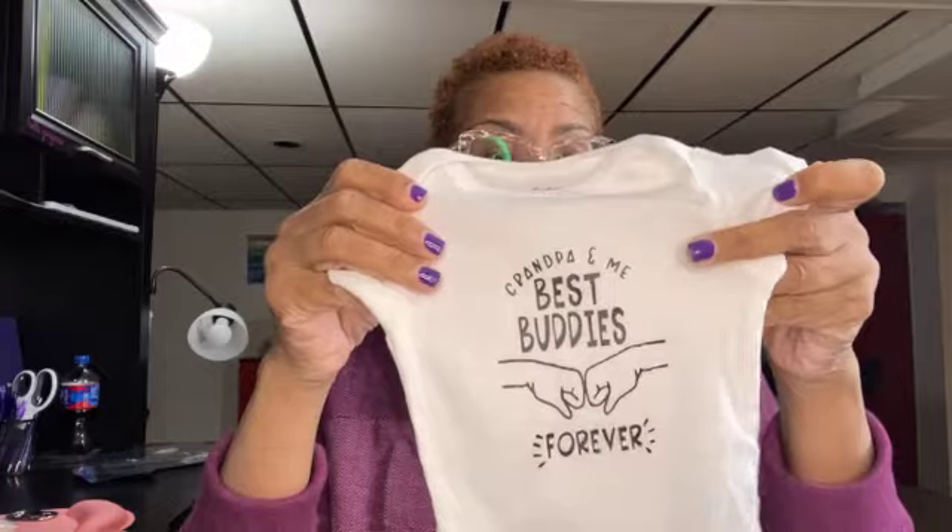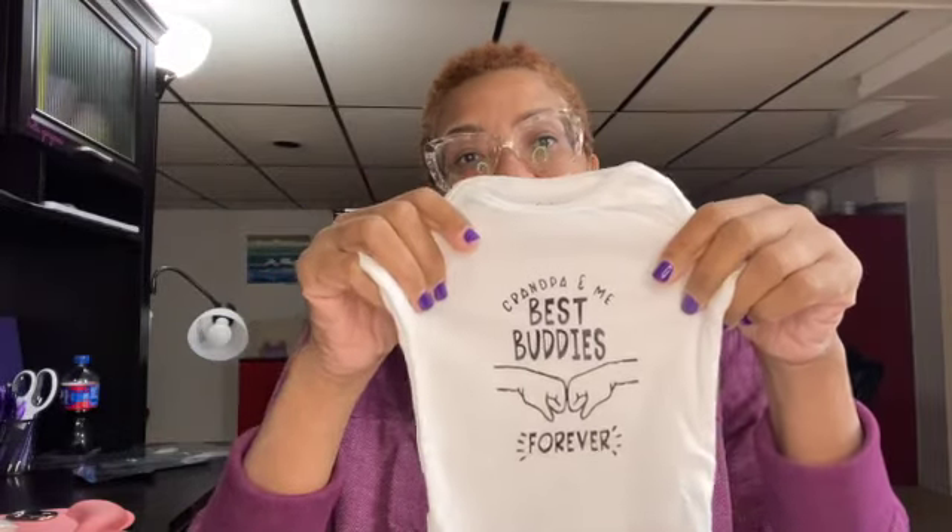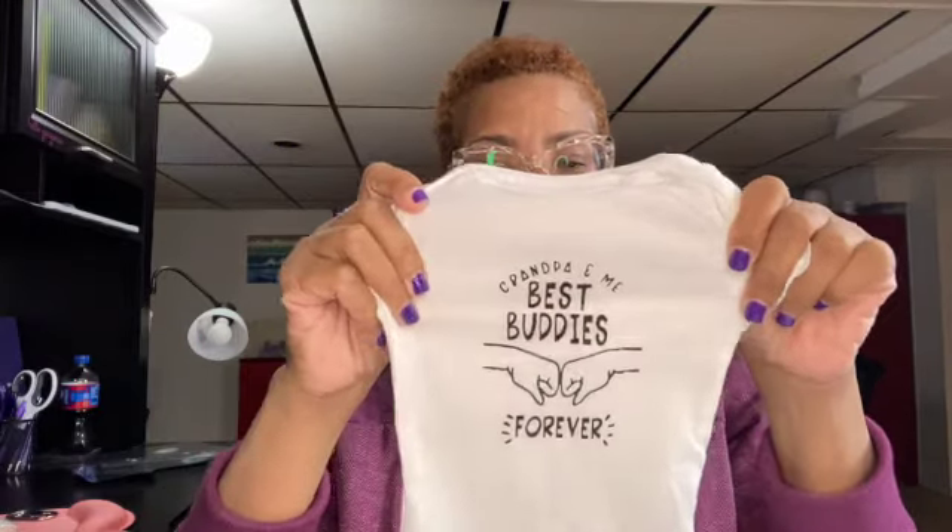We are all finished! One thing to point out: on the 'best buddies forever' onesie I could have made those replacement words a different color, since I swapped them out anyway. That's another technique — if you have one design and want to add a different color, you can swap it out in a different vinyl color. Keep that in mind. All four onesies are ready to go!